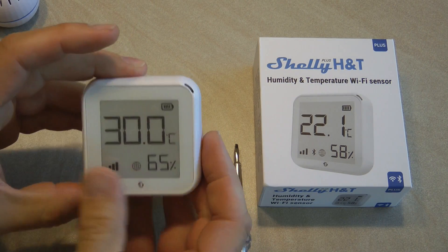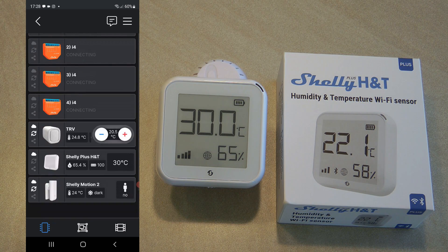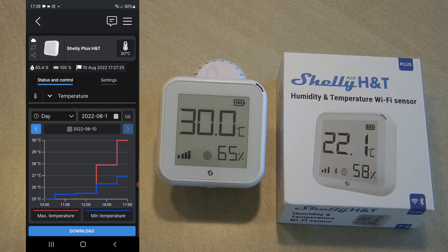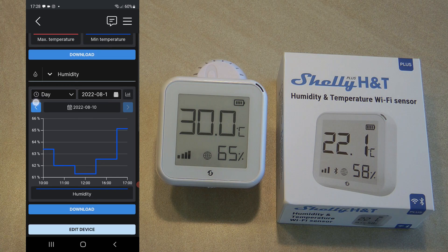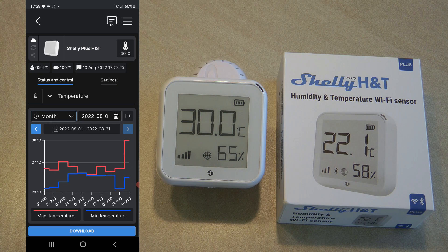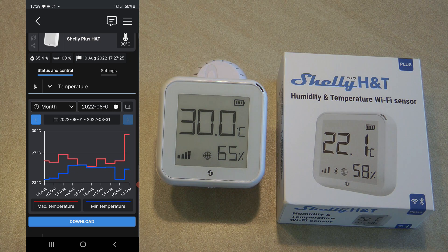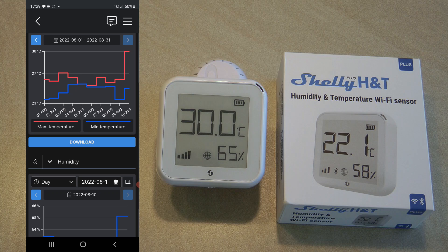I don't want to spend too much time on pairing because it was just like pairing any other Shelly device, so I've already done that and put it into my test room. Scrolling down in the app you can see the new Shelly H&T Plus listed in devices. At the top you can see the temperature, humidity, battery percentage, and a timestamp of when it last communicated with the server. There are two graphs — one for humidity and one for temperature — which you can change to show a day, week, or month.